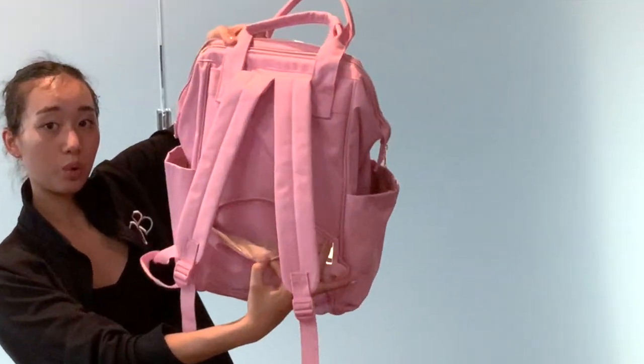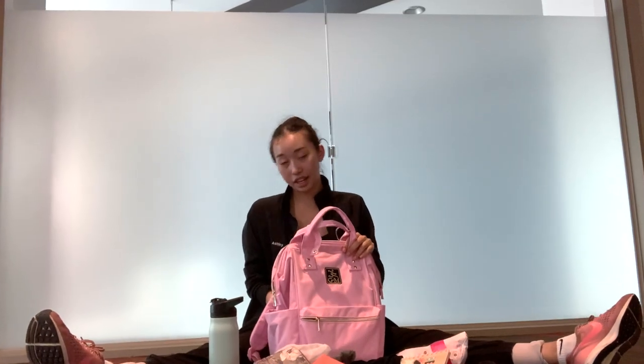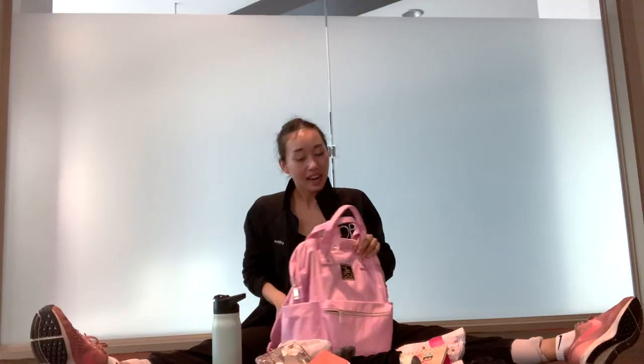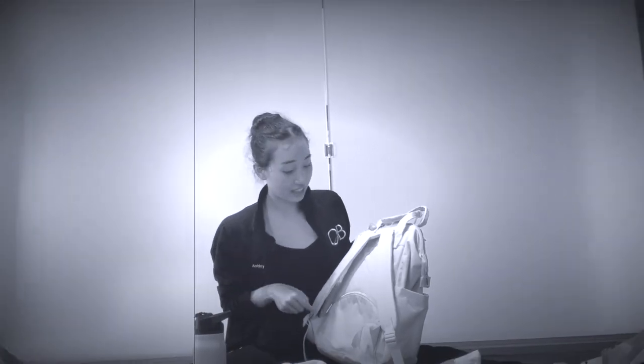There's also a secret pocket back here, which is really cool. You could sneak in your little two dollar bills for the vending machine, or like your sticky toe pads that you don't want other people to find. I haven't really found a great use for this pocket yet, but I think it's going to come in handy — you could just sneak stuff in there.